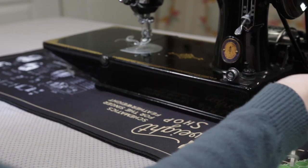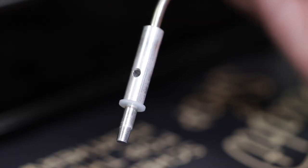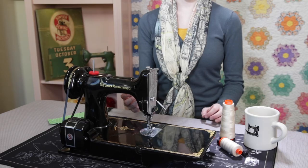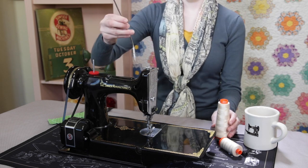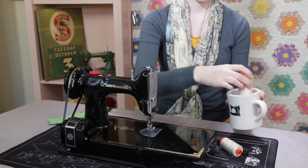Our new thread stand now has a threading hole in the base of the stand, which prevents the thread from slipping out of the hook, keeping the thread more secure to the upper thread guide. Also, the thread stand is best for using large bulk spools or thread cones. You can turn the thread stand to the back of the machine with the cone of thread placed in a mug, like this.